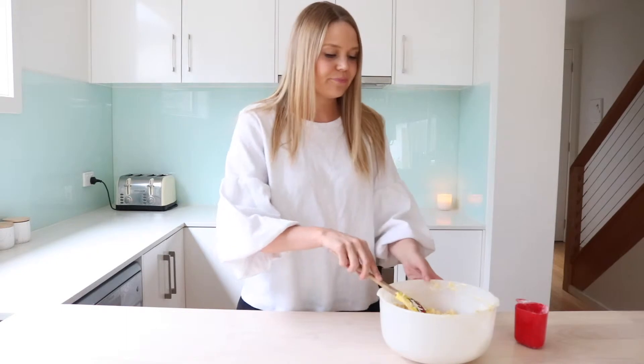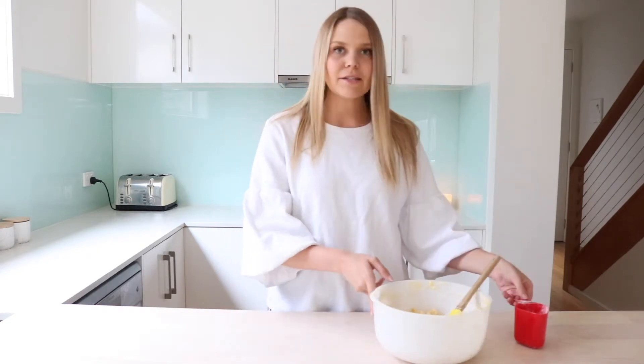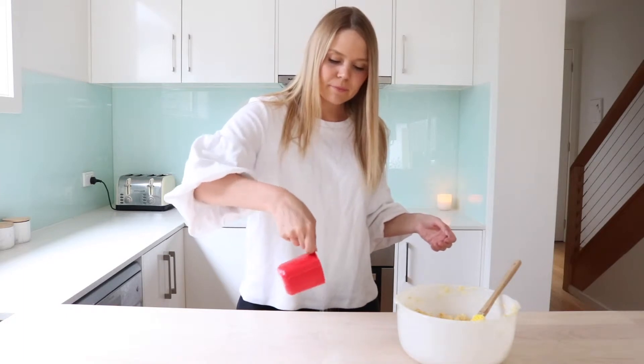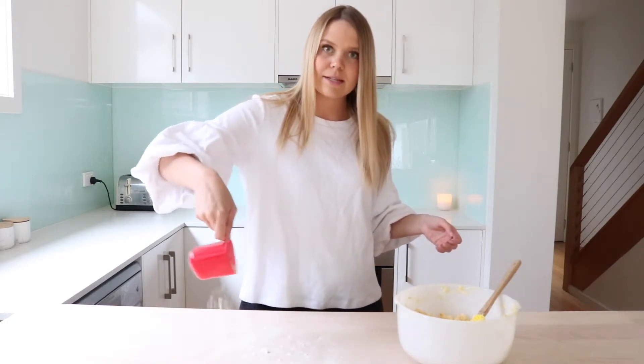The dough is ready, so we're going to roll it out. What I like to do is just dust the bench with a little bit of flour — just a little bit so it doesn't stick to the bench.